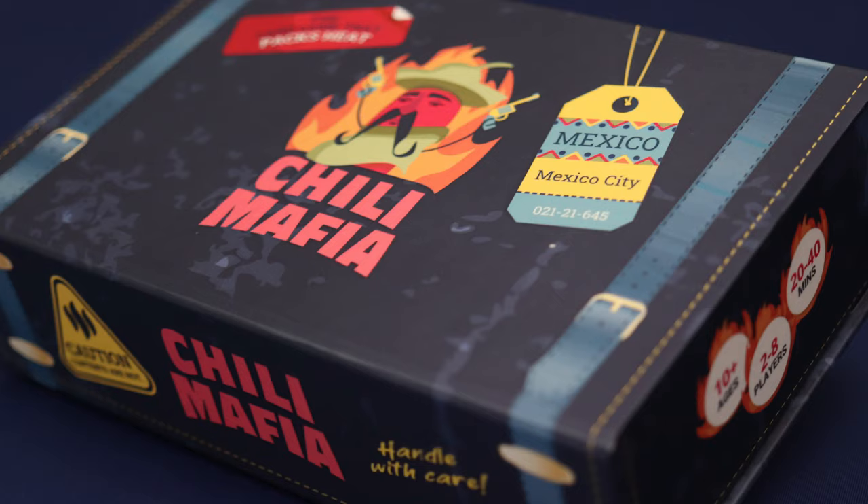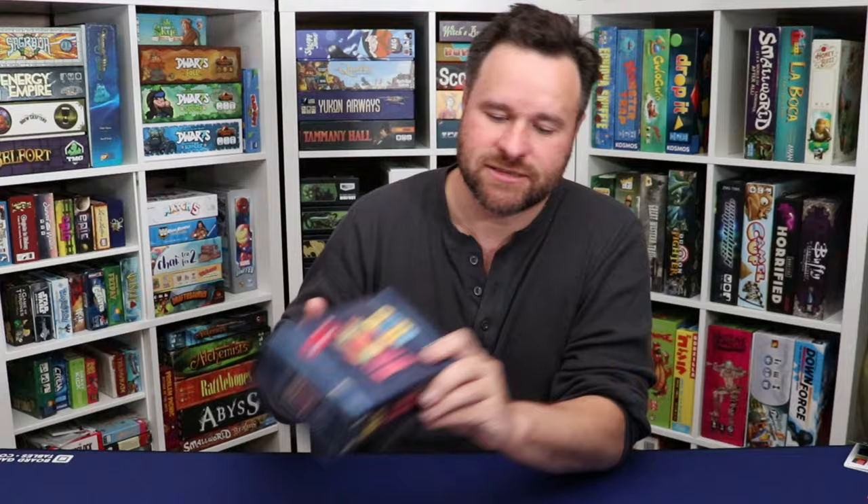Welcome to Little Big Thumbs. My name is JP, aka Big Papa Thumbs, and today we're going to be talking about a game called Chili Mafia. This is the first publication from Lemery Games and is part of a series called the Globetrotter series, which is all about taking games through a variety of locations throughout the world. They all come in these cool looking suitcase style boxes.